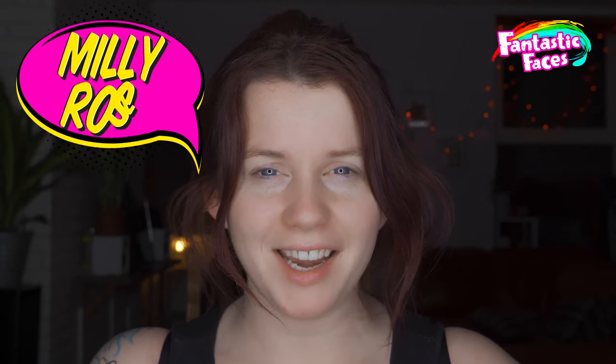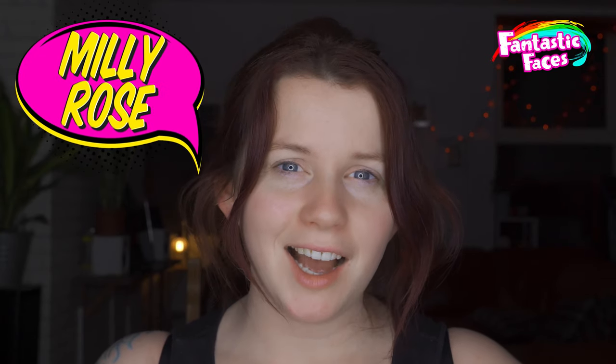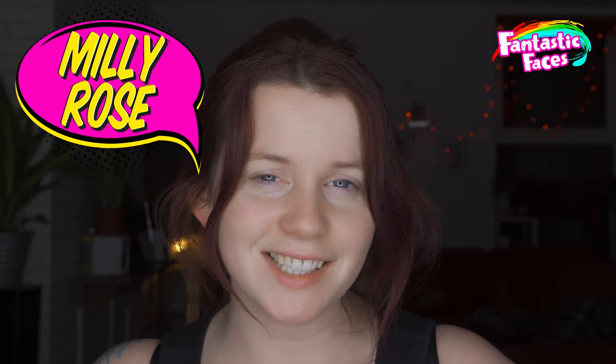Hello, my name is Millie Rose. I am the owner of Fantastic Faces. I am gonna paint for you guys a Valentine's tutorial because it's just been Valentine's Day and love is in the air.